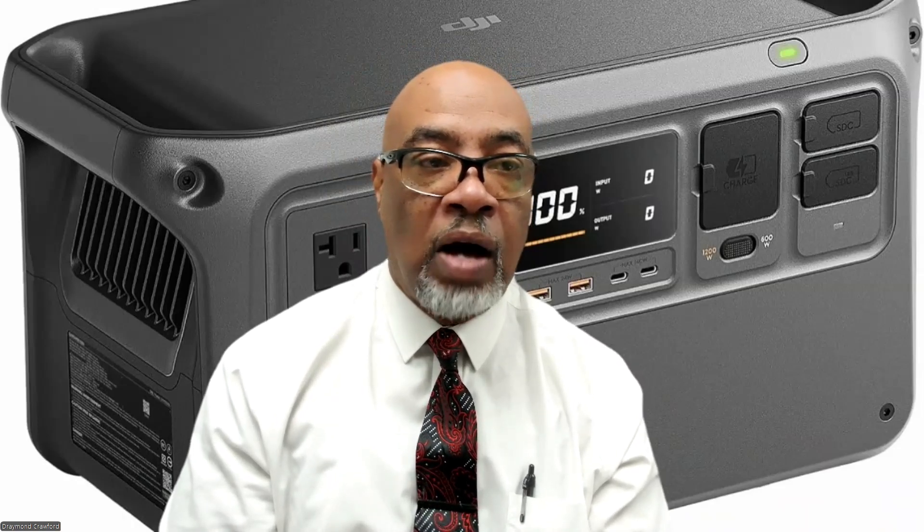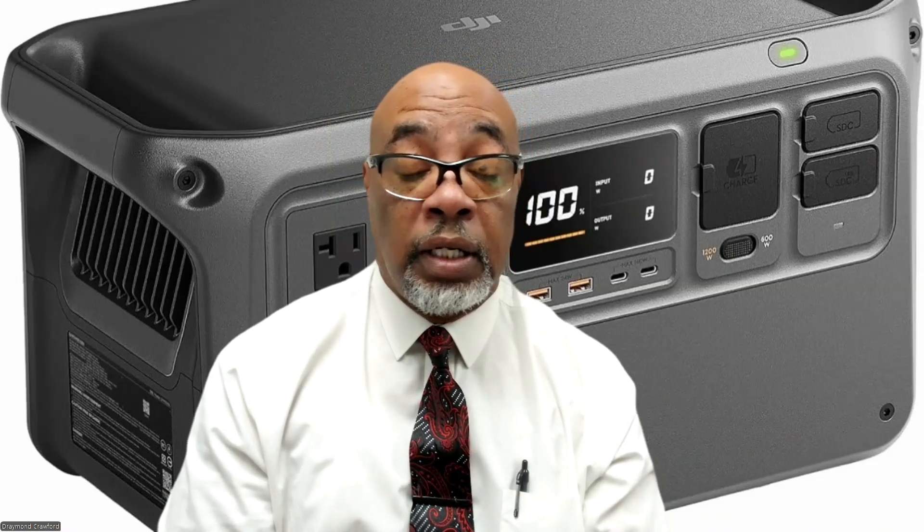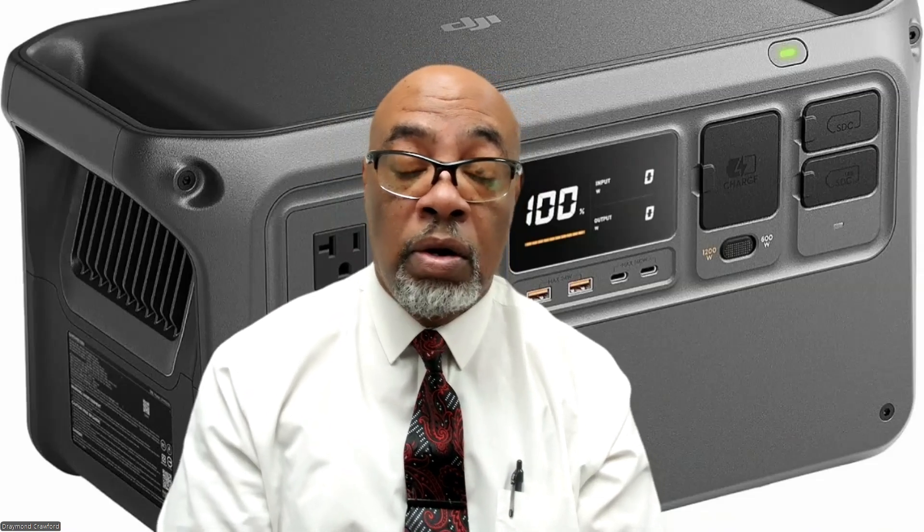Hello everyone, this is Dre Recovery One Drones. I'm here to give you information and a tutorial on the DJI Power 1000 station. At the price it's been going for, people are snapping it up. I want to go further in depth with this power station and give you a tutorial on how to update it, and why you may need to update it when buying some of the accessories.